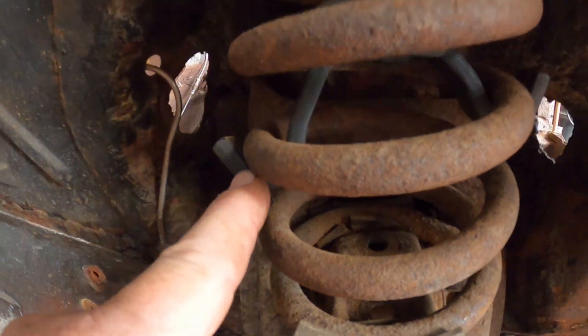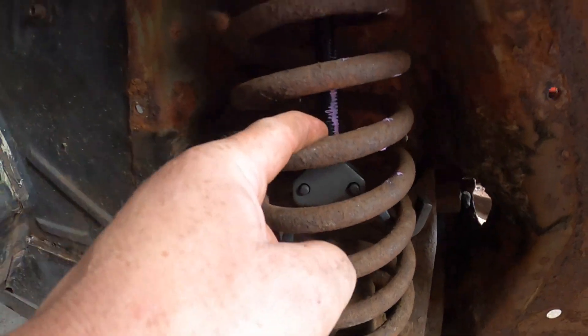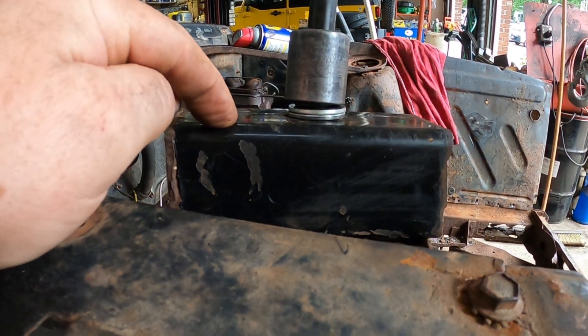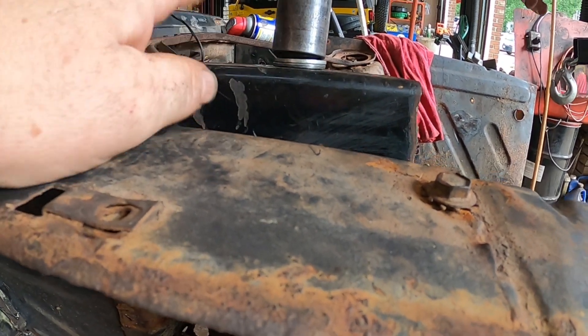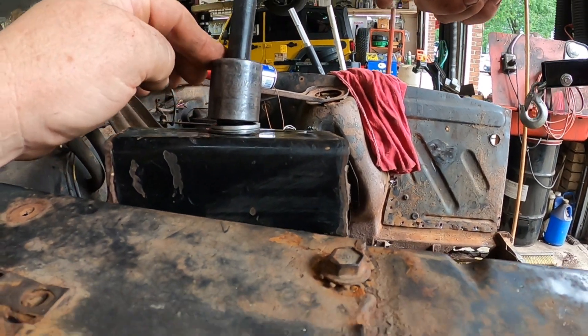This is a spring compressor. It has a hook here and a hook down here that's got a screw that goes through. I've done this before, so I've made this piece up here to help hold everything nice and tight — it's a piece of old trailer hitch. G Junior is going to start tightening this down.